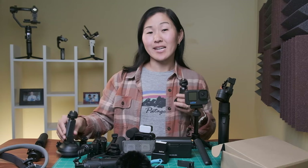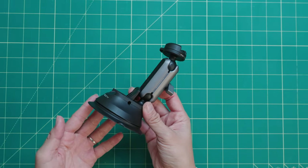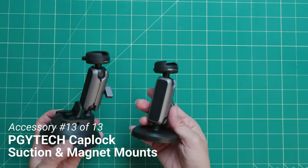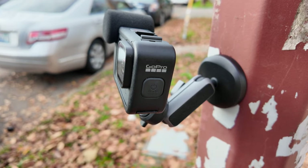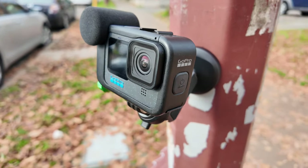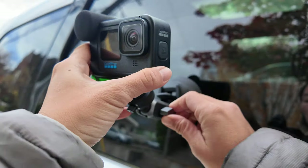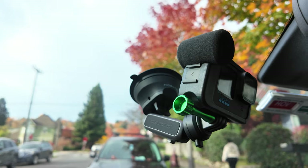The final two accessories I recommend are both $39.99 and both by PGY Tech — a suction cup mount and a magnet mount. Both are incredibly strong; the magnet mount I actually had a hard time getting off the magnetic surface I attached it to, so be a little careful. Both have a ball head so you can adjust the position of your camera, and they're great for putting your camera in places you would not normally stick a mini tripod.